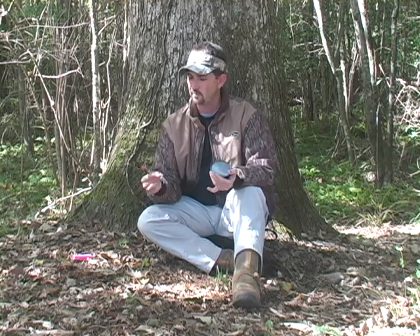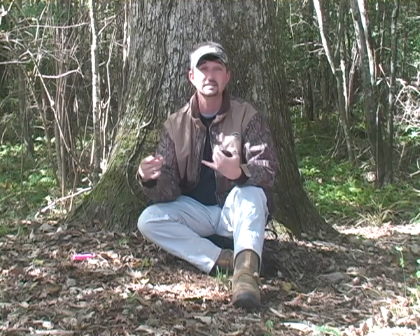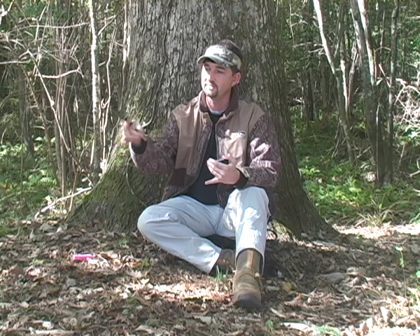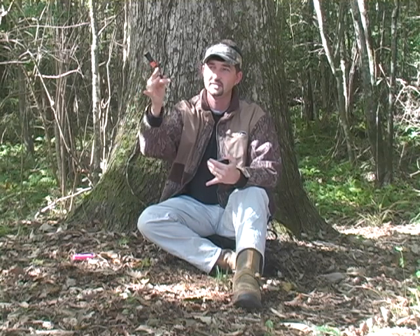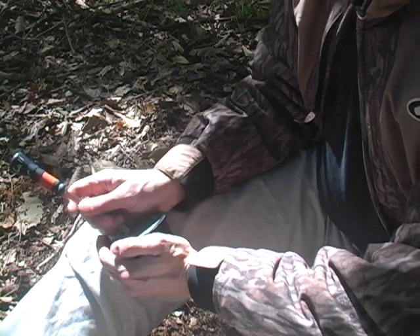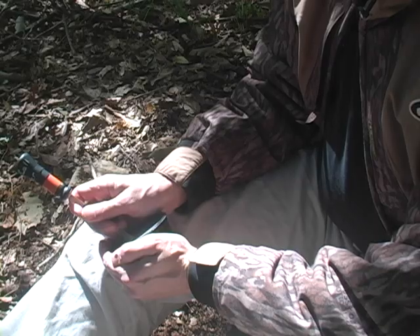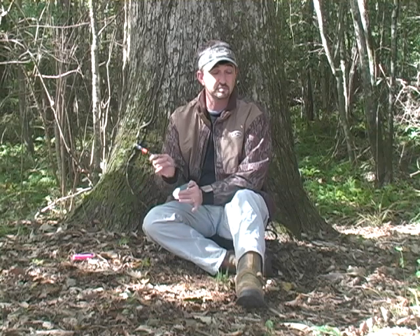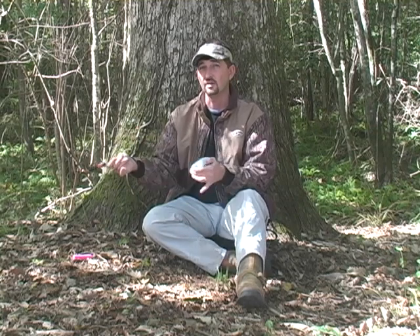The proper way to hold a striker for a tree call — at least my way — is you pinch with your thumb and your middle finger, just like that. Your index finger you slide up to the top, and then the ring finger you slide behind the striker. You're going to hold the call the same way and use the upper third of the striking area, making small circles or small ovals.